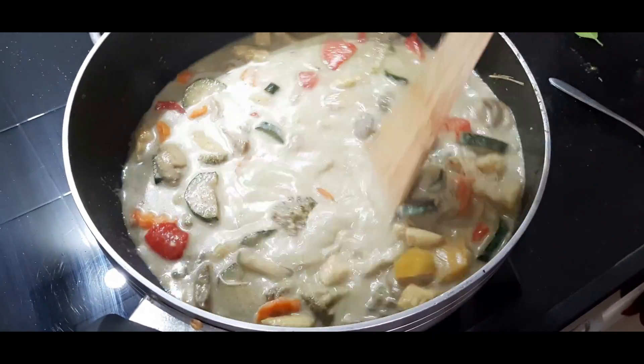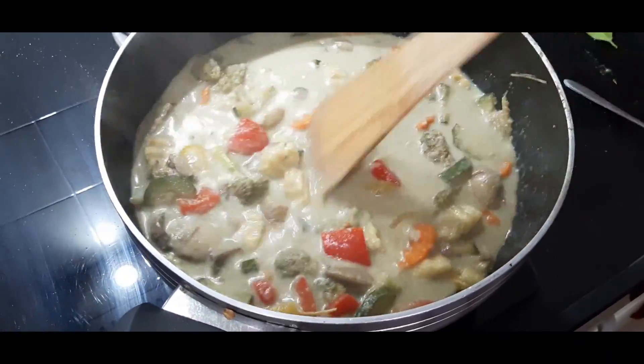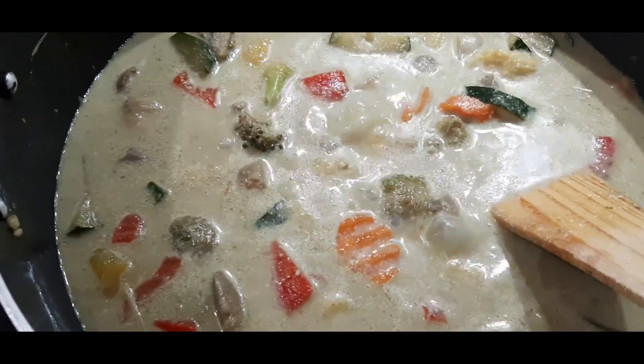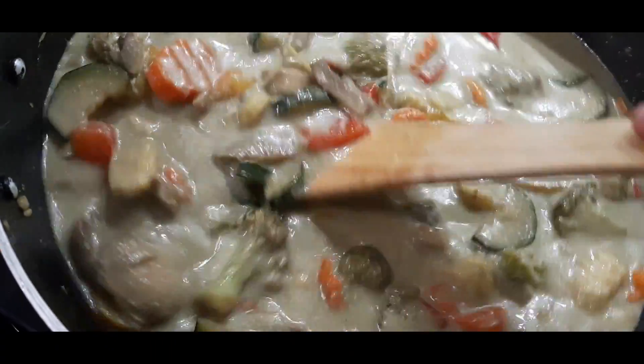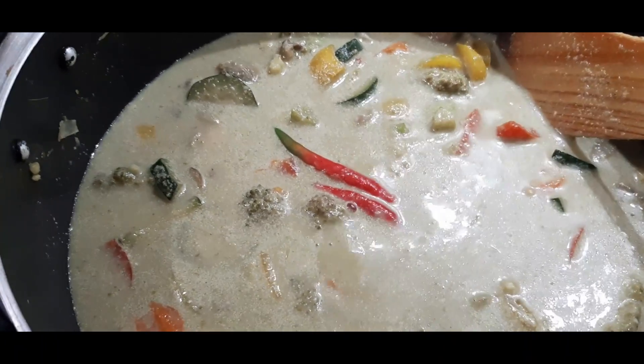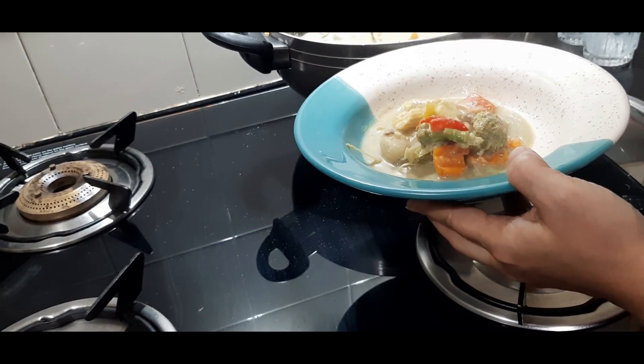Add some more salt to taste and stir it very well. Cook for about two more minutes, then add the lime juice and mix for a while. After adding two red chilies, our Thai curry is absolutely ready.